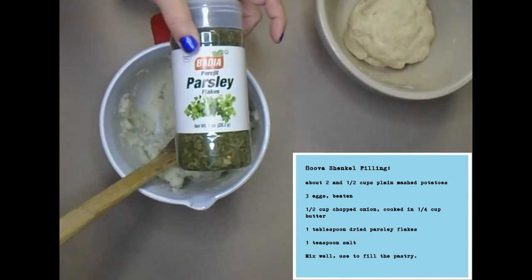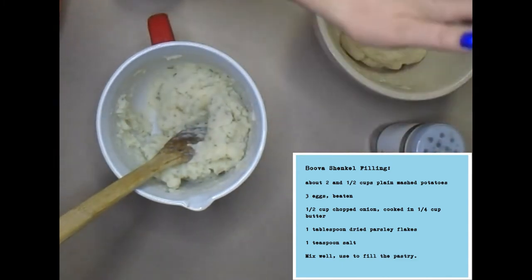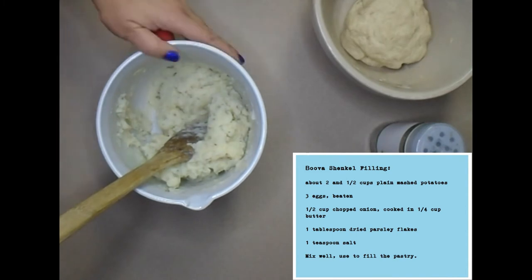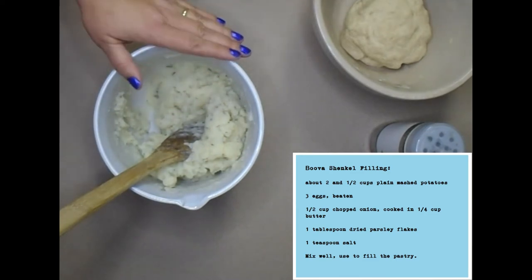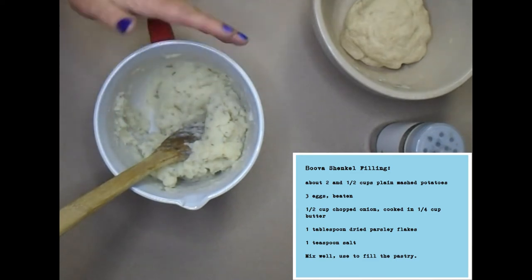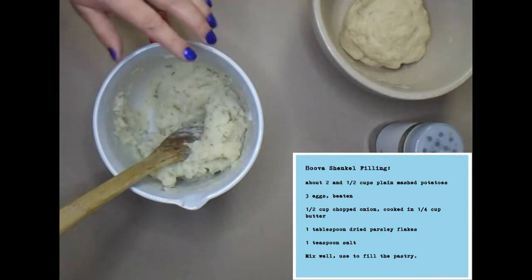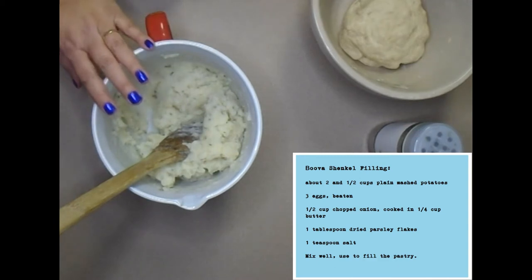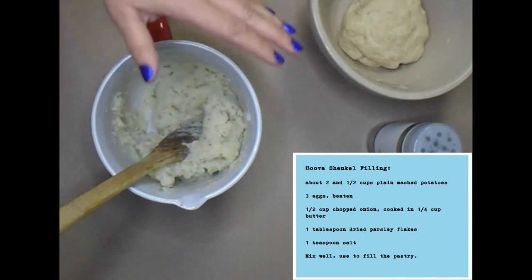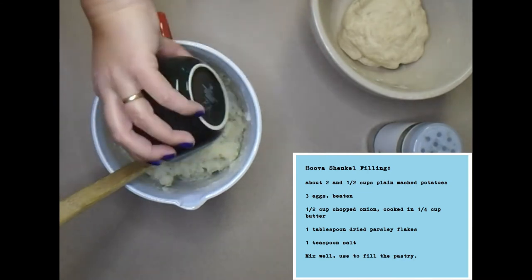If you have fresh parsley, put a tablespoon or two in there. I put in roughly a teaspoon of salt — I start with a half teaspoon in the recipe and go up by flavor, because it depends on your taters. Then I mashed and mixed it all together. I cooked about half a cup of chopped onion in a quarter cup of butter and mixed that in. The only thing left is three eggs, which I beat up a little beforehand.